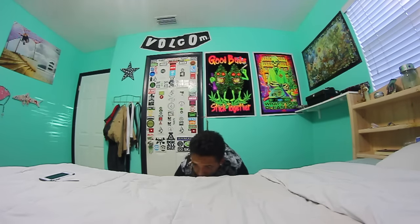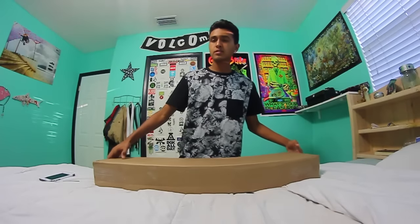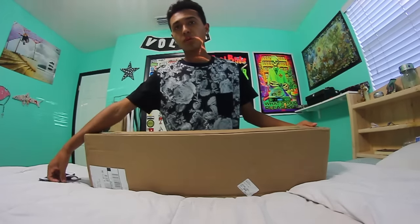Hey, how's it going guys? I got a really heavy package from Skate Warehouse and let's unbox it.